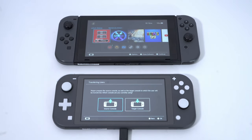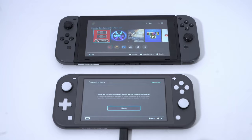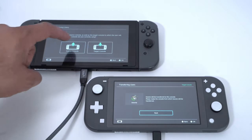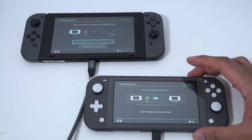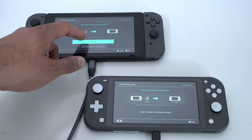For my target, I set up the Nintendo Switch Lite, went through the prompts, signed in, and got that set up. Then I started working on the source — my original Switch — and went through the sign-in process to set that up as the source. Once the source detects the target, they automatically link up and the data transfer process begins.